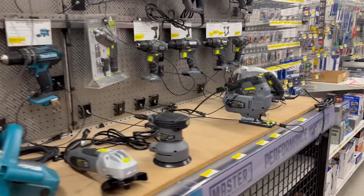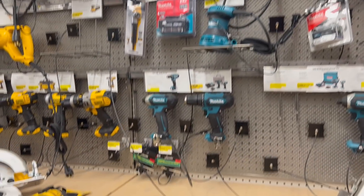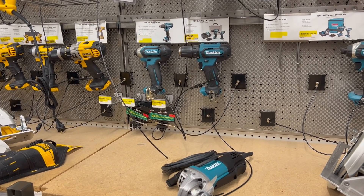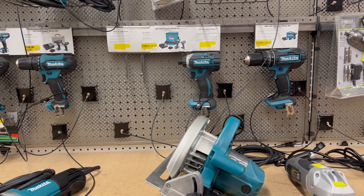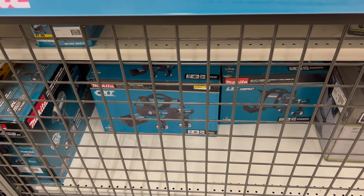And we got Makita — $160 for the 12-volt impact driver, that's the kit. $189 for the 18-volt kit. We got $139, that's $60 — that's the 12-volt kit right there.